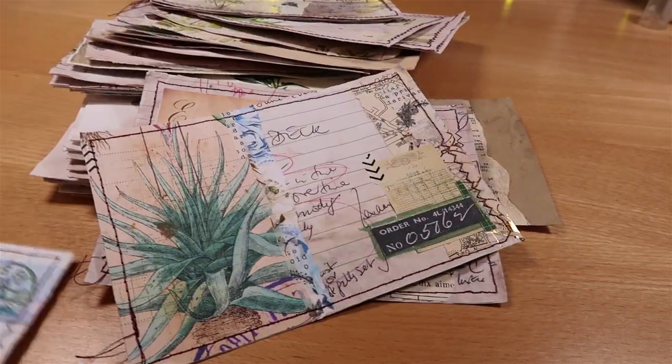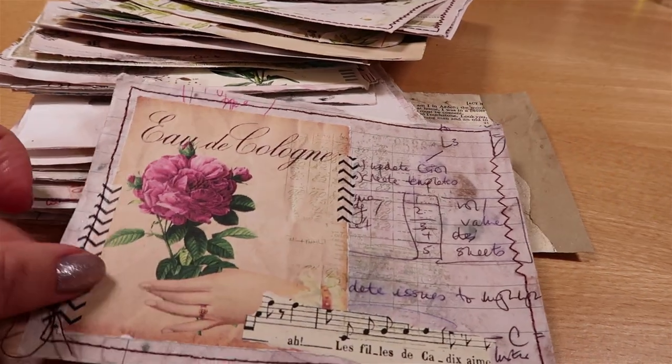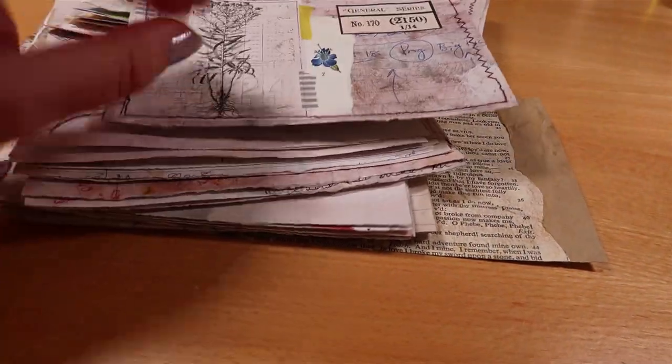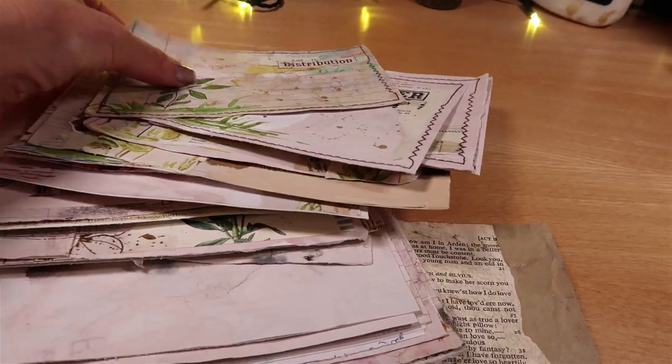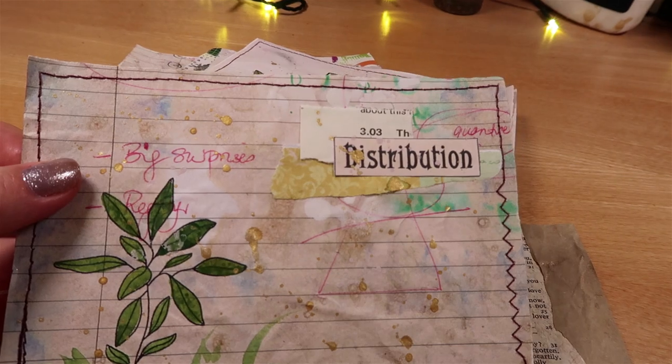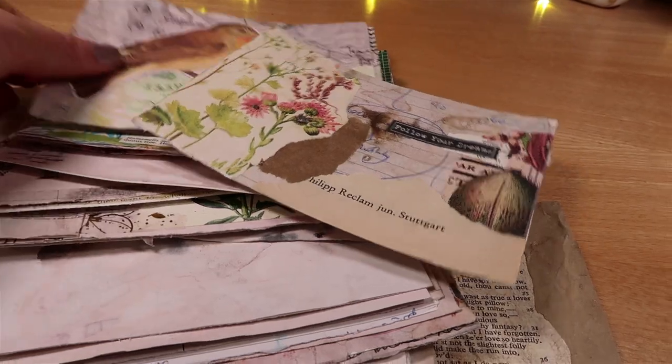If you've enjoyed watching this video — which is a bit more vlog style, messy and hopefully fun — then check out my video where I did a little bit of organisation in my craft room and shared how I reorganised it, just to get on top of it and not feel so overwhelmed. I hope to see you soon!